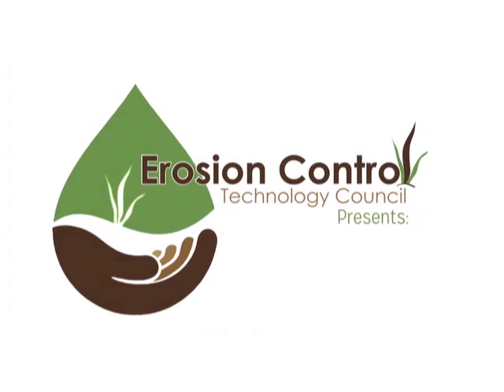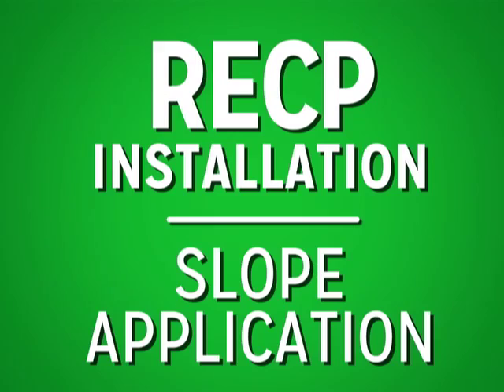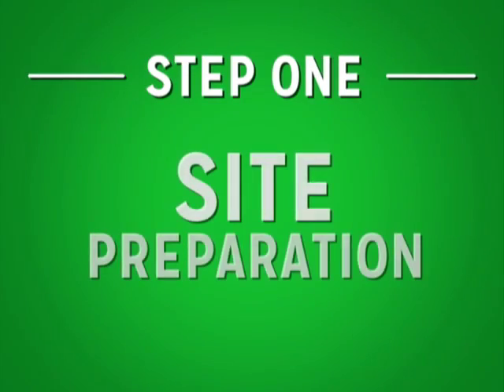The ECTC presents RECP installation on a slope application. Step one: site preparation.